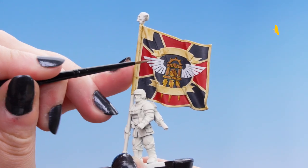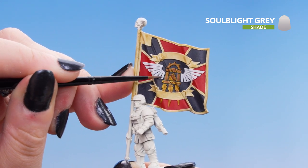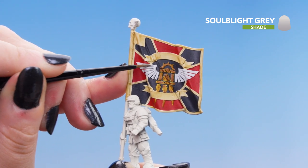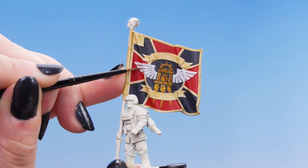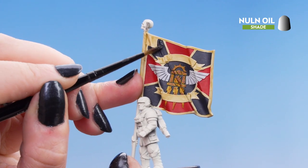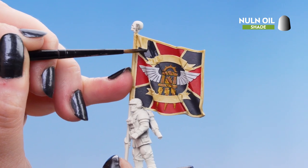Now we're going to use Soulblight Grey on those wings. Just like before, add a little bit but not too much so it doesn't start pooling. You definitely want to get some into those creases on the side of the flag. Next we're going to move on to Nuln Oil and pop it on the red and black areas, getting it into all the folds and creases, but we're not going to be too heavy with it.